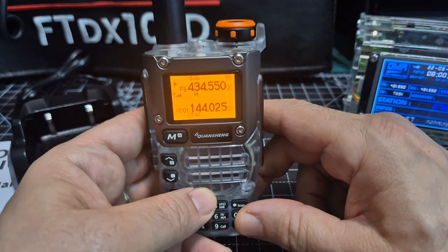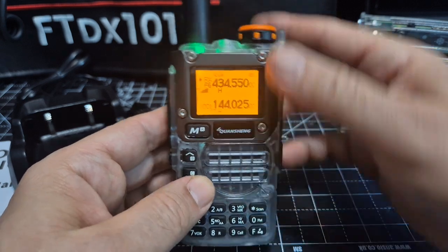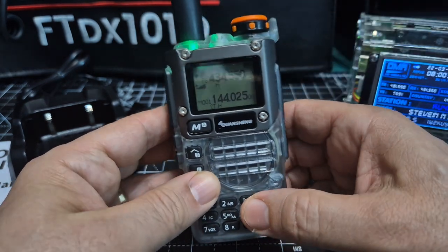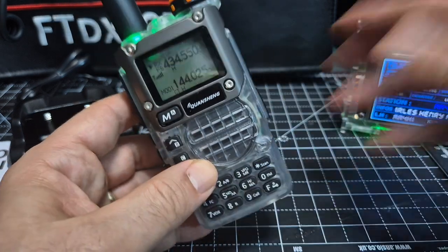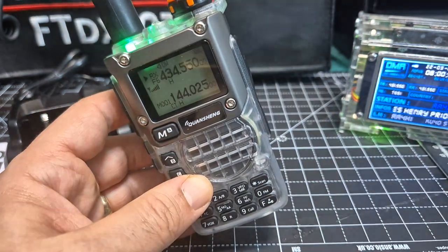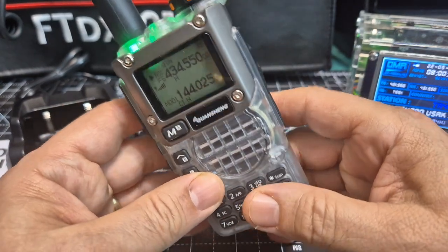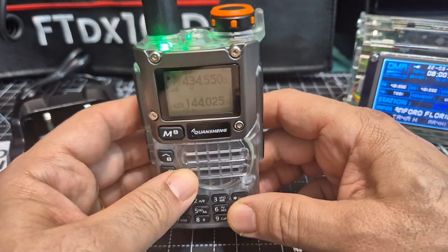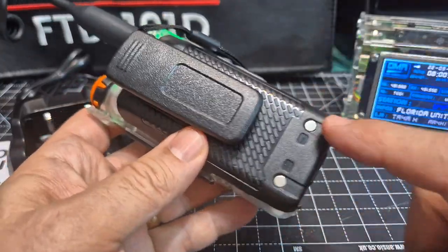Hopefully there's some charge in this — yeah, it's got a yellow screen. I've got it on a frequency that I like. Look at that LED light shining through! They always have very good speaker audio, and if you talk to someone using this you will always get a good report, as long as you're in range and not too far away from the radio or the repeater.